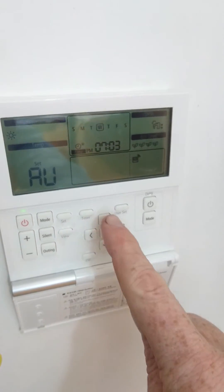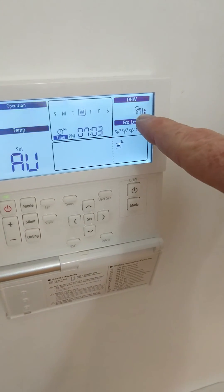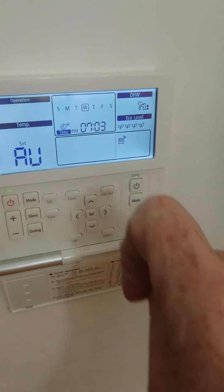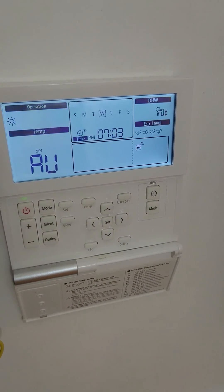Now we can see the remote controller has returned to normal. Our tap symbol saying hot water is active, our sun symbol and our AU symbol saying we're ready to go. As soon as we receive a new run signal, we'll start heating the house.